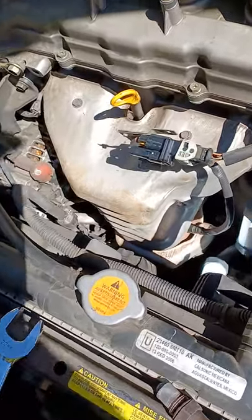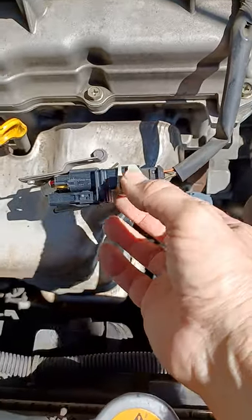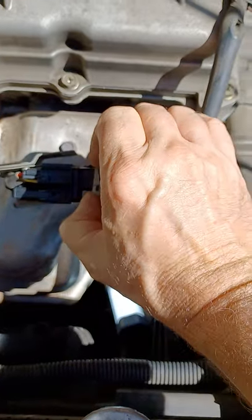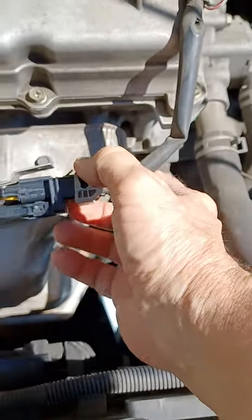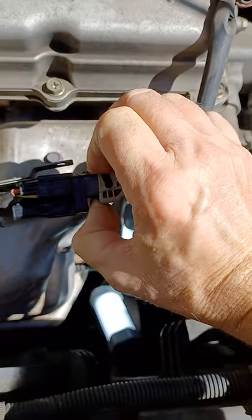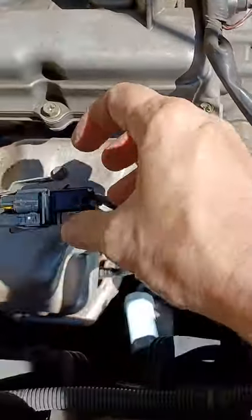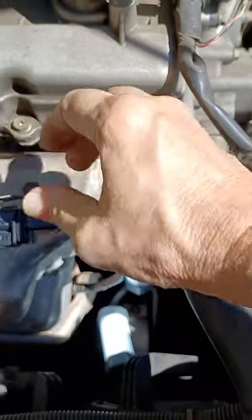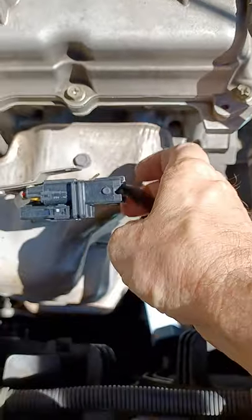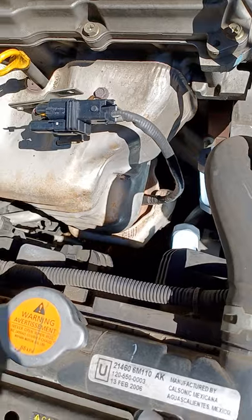Now, how do you take it out? The first thing you do is disconnect the electrical connector — usually it's really difficult to do, but here it's very simple. You see this little plastic tab? You want to get it open like so, and there, it's come apart. Then you lift this tab up, slide this out, and disconnect it — and you're ready to disconnect the sensor from the exhaust manifold.